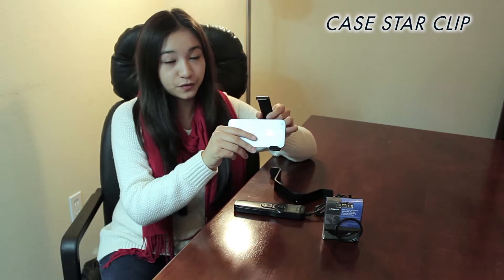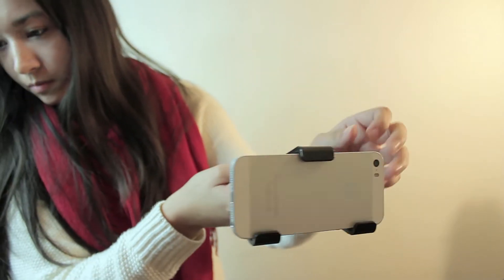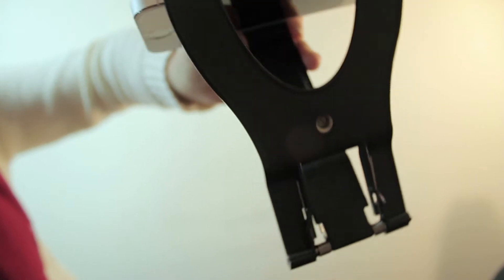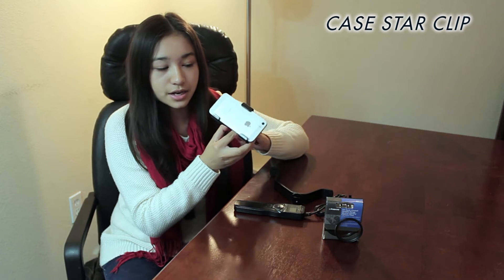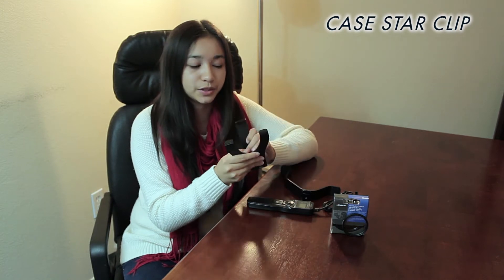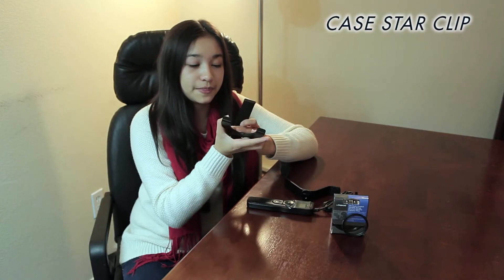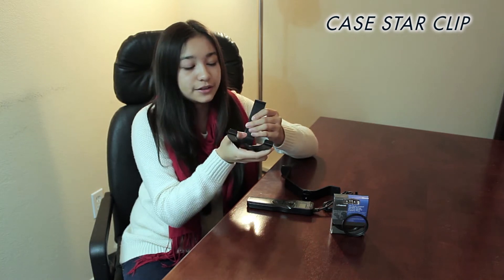Now onto this CaseStar phone clip. You put your phone on it and the arm clamps down holding it securely, and it has a tripod mount at the bottom to attach to a tripod. So if you shoot with your phone a lot, this is pretty helpful. It is plastic, but for the price you can't complain — it does what it says. It can fit any phone and even a tablet.